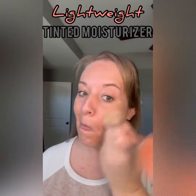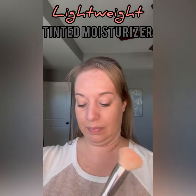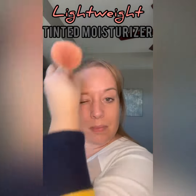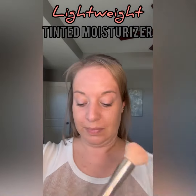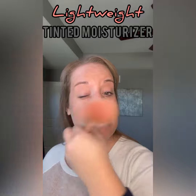The main foundation shade will provide just a little bit of coverage and that bronzer then gives you that warm glow from within.